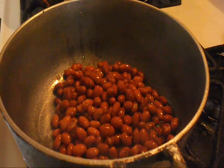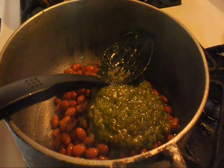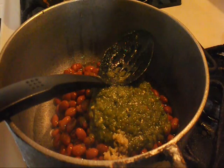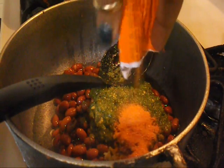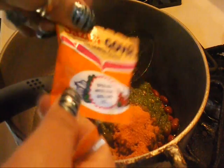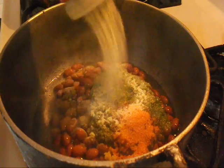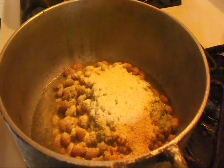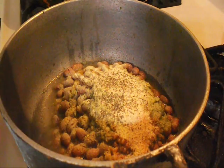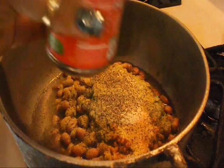I'm also gonna use sofrito — about one, two spoons. Also gonna add a little bit of garlic, a pack of sazón, and I always get the one with achiote. Some adobo — like I said, I don't measure, but I go around a couple of times. Some black pepper, and a whole can of tomato sauce.